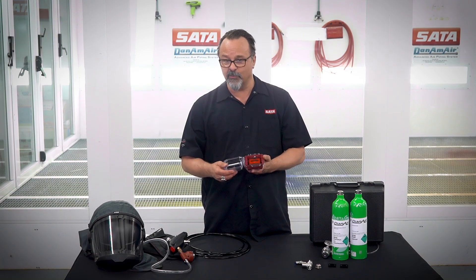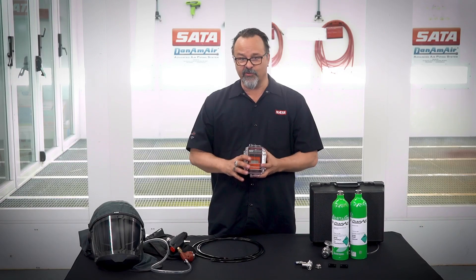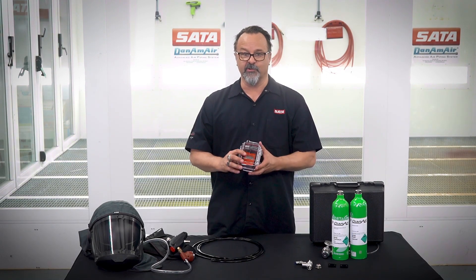For calibration, it's pretty simple. You contact your local SATA distributor, they get ahold of our SATA rep, and they'll come in and do the calibration right in your shop. Contact your local SATA distributor and ask them to have the Dan-Am SATA representative bring one of these in to show you.